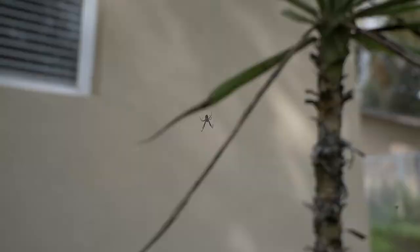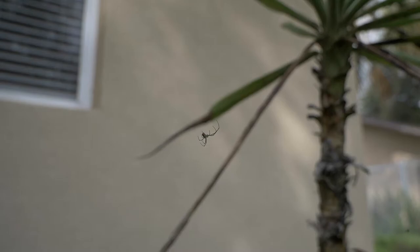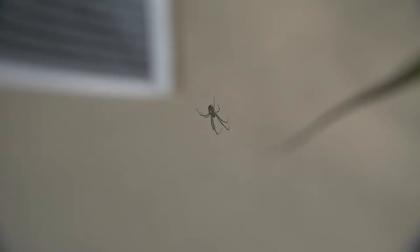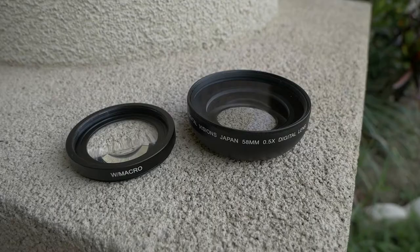Here is with the macro — we're definitely closer. Now here's a little spider. I can focus on him — that's about as close as I can get before he runs away. Let me slide the macro on slowly. There we go — that's the spider with the macro, and now without the macro. Anyways, you get the point — it's a lot farther away without it, and a lot closer with it.